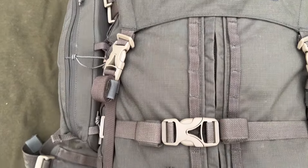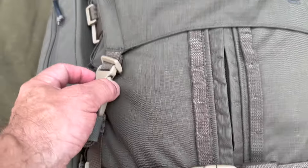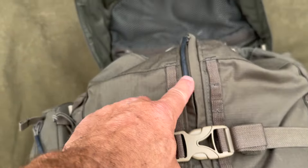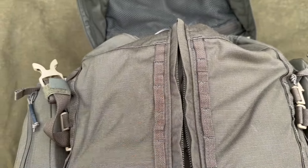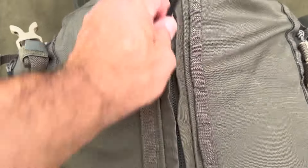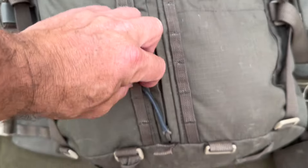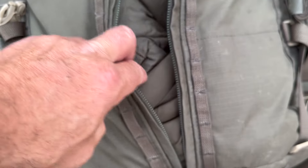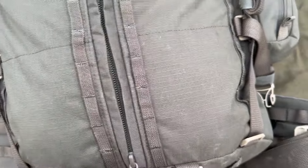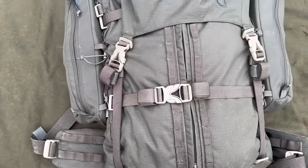Running down the centre of the pack you've got a zip at the bottom and a zip at the top as well, so you can access the front of the pack. Pop the compression straps and open it to get to your gear from the top or from the bottom. If I undo that compression strap I just tuck it into one of these loops to keep it out of the way, open it up, and if you had a dry bag in here with warm kit or your waterproofs you can grab it from there.